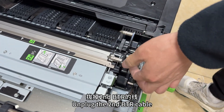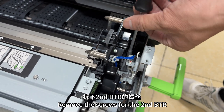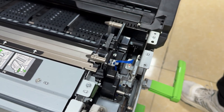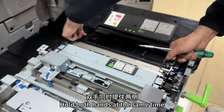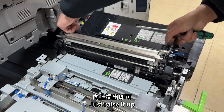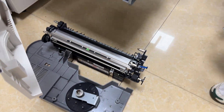Unplug the second BTR cable. Remove the screws for the second BTR. Bring this up — hold with both hands at the same time, just raise it up. After bringing it up, put it together with the components just disassembled.